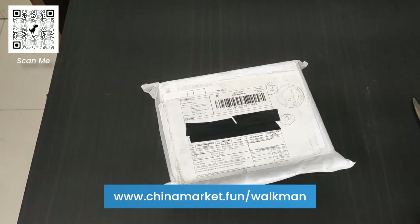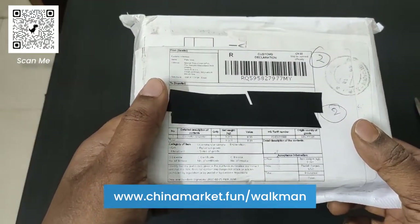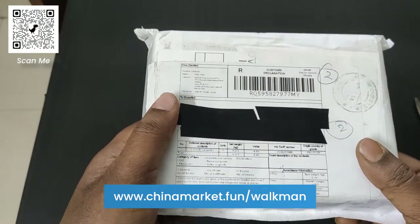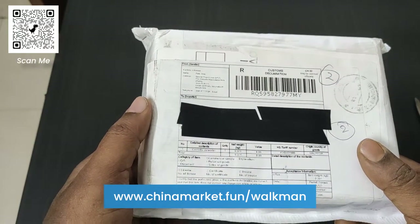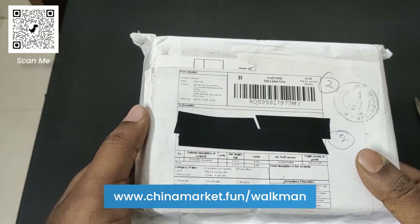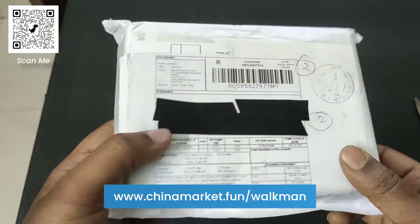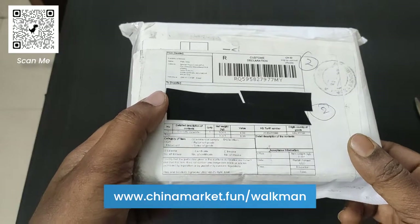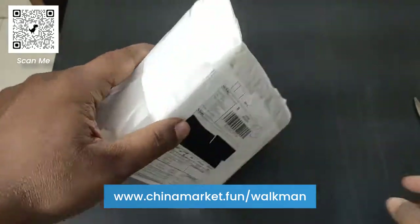In this video I am going to unbox and review the Walkman cassette player which I bought from AliExpress. It also converts cassette audio into MP3 files and stores them in an SD card. Let's unbox this and see what contents are included with this cassette player.